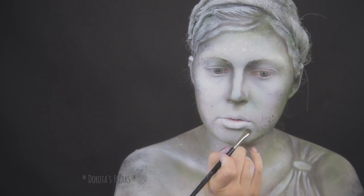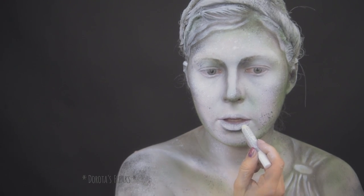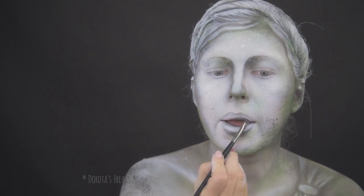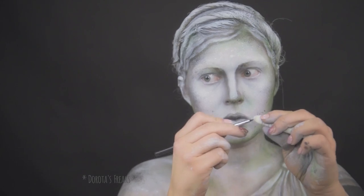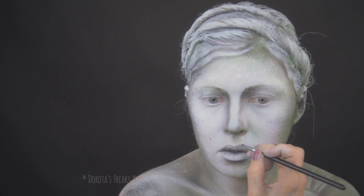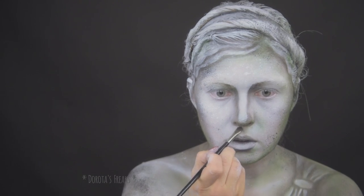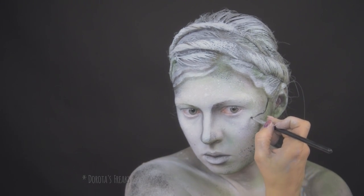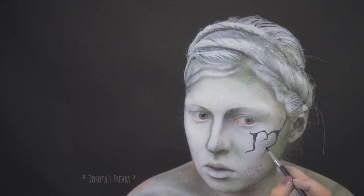Przechodzę do podkreślenia ust. Przy takim wzorze, gdzie operujemy głównie bielą i czernią i odcieniami szarości, ważne jest, żeby sobie te odcienie stopniować — zacząć delikatnie, a potem dodawać gdzie trzeba białego, a gdzie trzeba czarnego bądź ciemnego grafitu. Teraz w ruch idzie czarny eyeliner — może to być też farba wodna. I maluję pęknięcia.